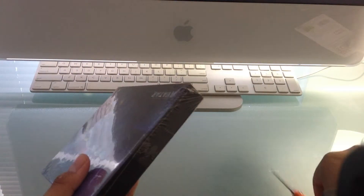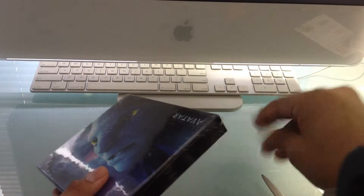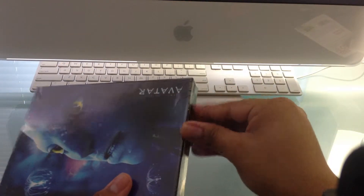Let me try to open it very carefully. Okay, that worked. Let me just take out the plastic — feels a little bit heavy. Okay, I'm having some difficulties here, but we got it.